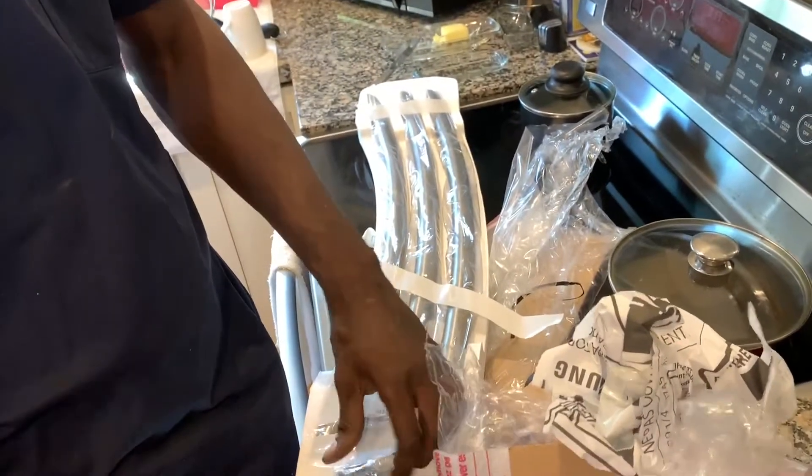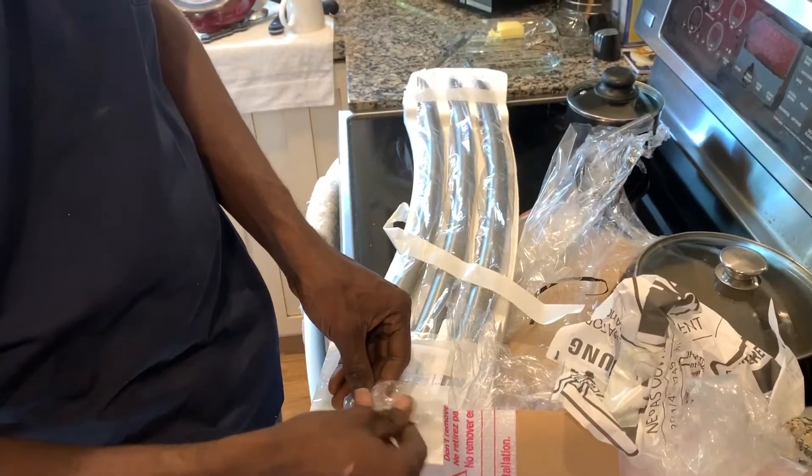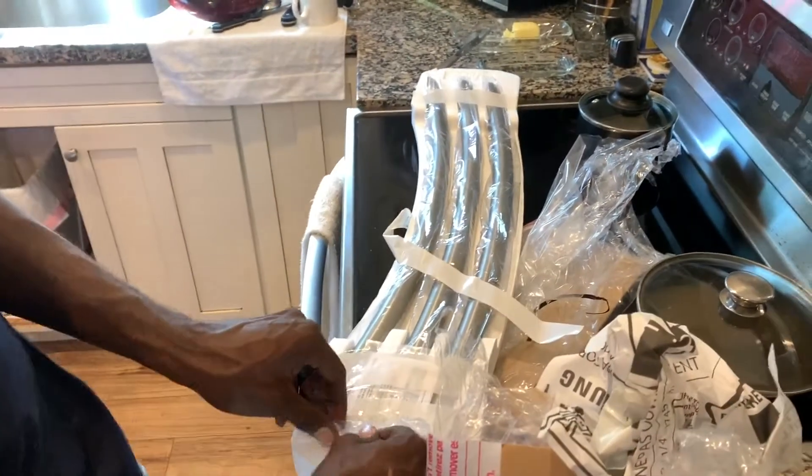Your three handles come packed in this plastic. All the bolts are in there, and there's an Allen wrench that you can tighten them down with right there. We're going to show you how to put them on.